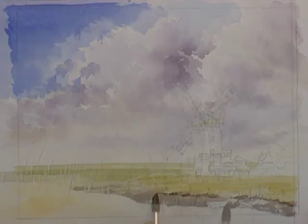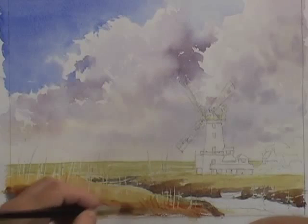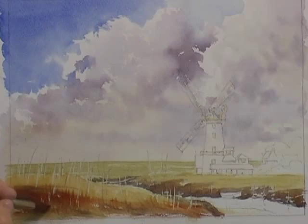I put some masking fluid on these posts here so I can paint quite freely over them. I'm just going to lift some of that up to give an impression of the dark reeds.